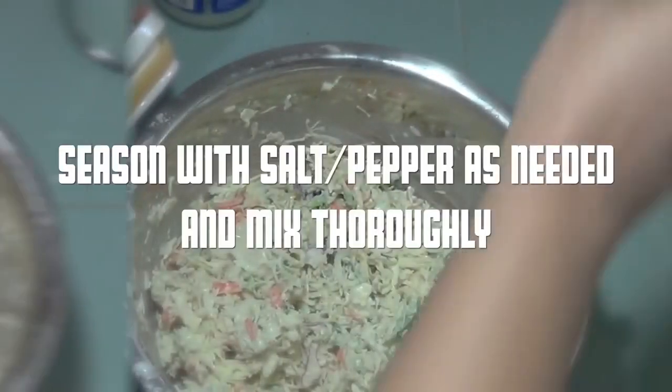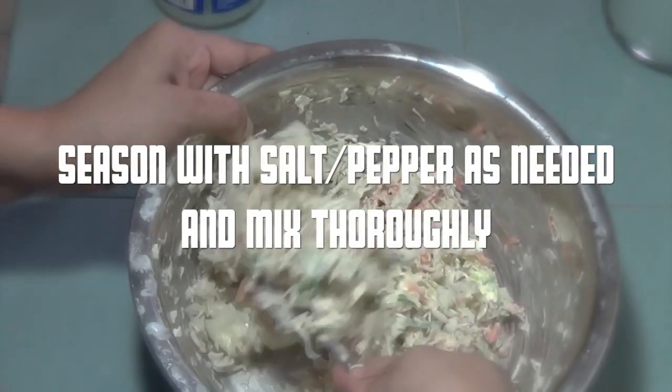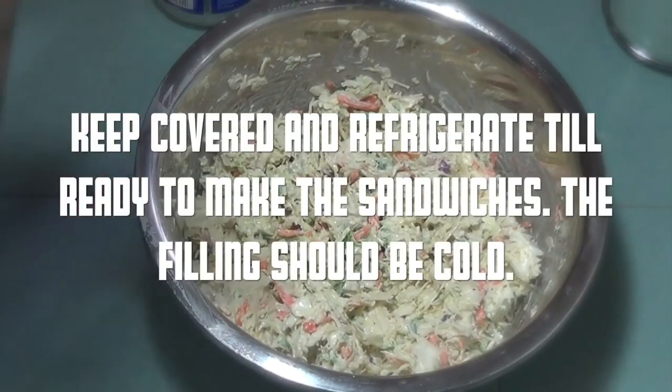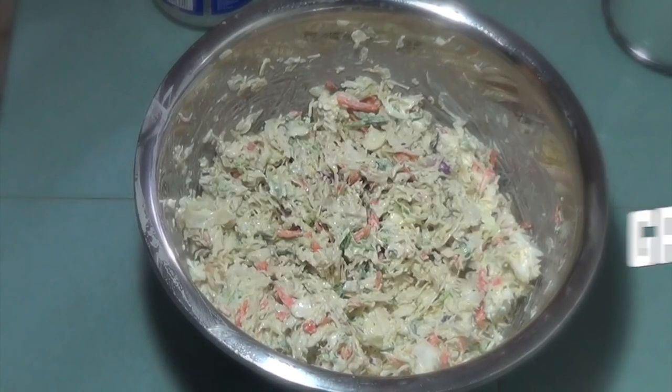Season with salt and pepper again and mix thoroughly. Keep refrigerated until you're ready to make the sandwiches — the filling is best cold.